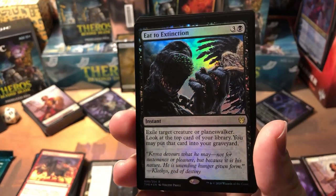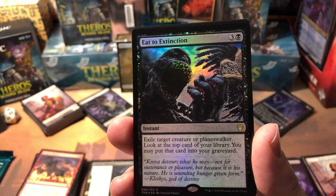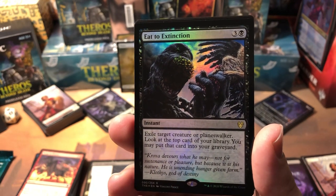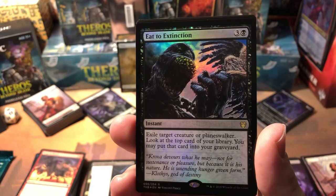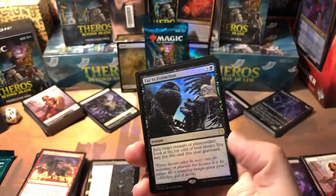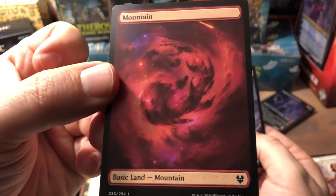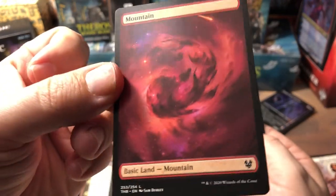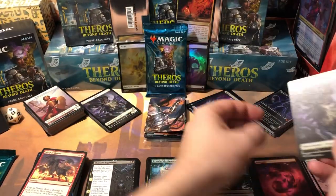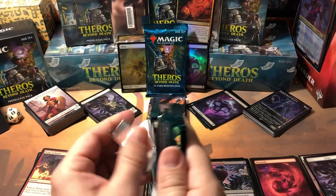We got a rare foil — Eat to Extinction! This one's pretty good for this set. Exile target creature or planeswalker, then look at the top card of your library, you may put that card into your graveyard. I did have this in my deck tonight and it's very effective because it exiles the creature. It's black and three colorless, a little pricey but still very playable. And now I've got a foil one — I'm good with that. The mountain full-art land is awesome, I think it's the best of the new lands.